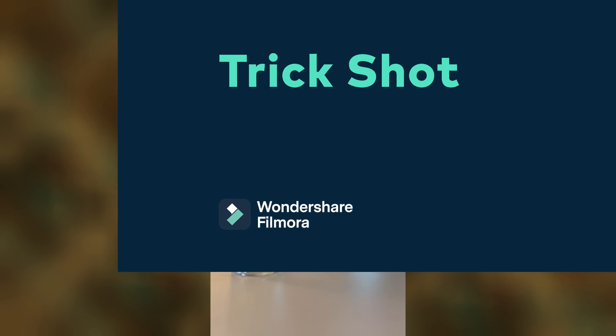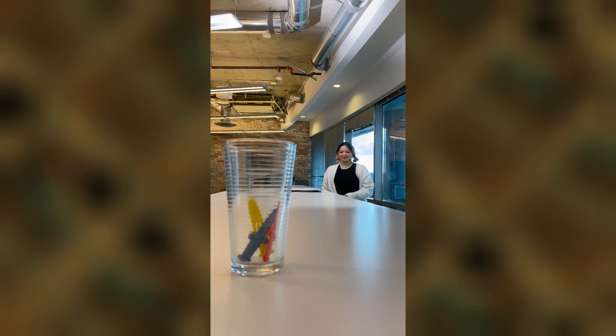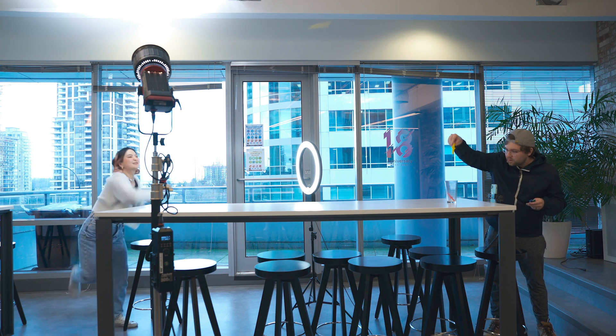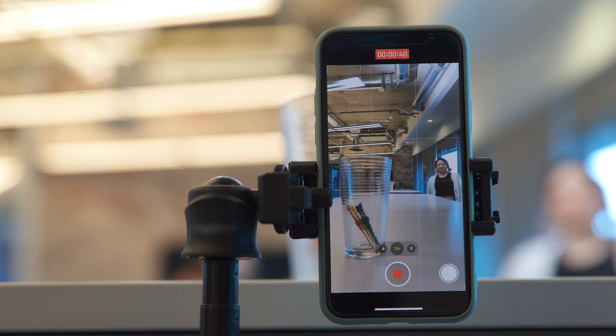Number three: trick shot. This trick is easy because we don't have to edit later. To film it, we need two sets of swords — or any objects you want to use — in different colors. Set the mobile phone on the tripod to make sure the frame doesn't move while filming. When I start throwing the swords to the glass, Caleb drops the swords in the same color to it. Timing is very important here — make sure the swords from the further subject don't fall into the frame. This could take a few practices to get the best result.